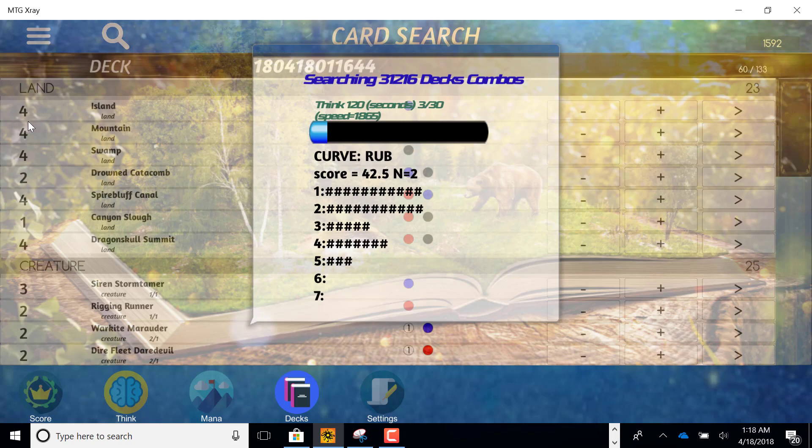In the background you can see it changing the ratios of everything. That's the computer thinking scientifically — running millions of goldfish games, recording the results, and determining what is the best way to get your curve out.